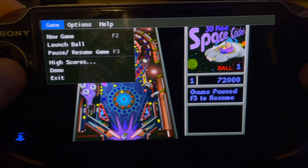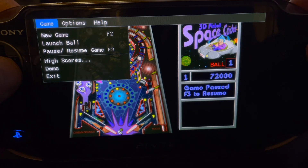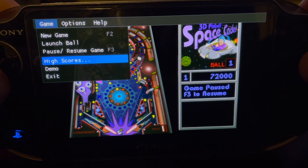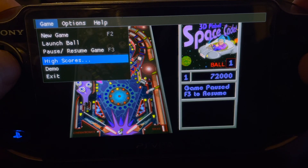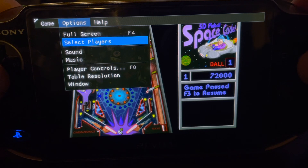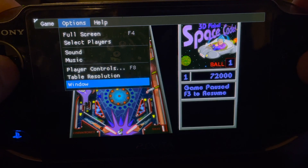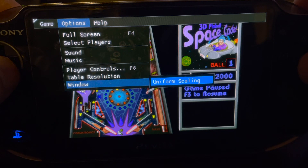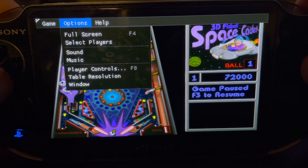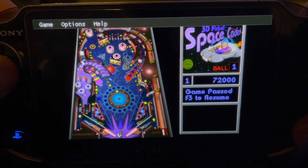It uses ImGui for its menus and everything to replicate sort of the original Windows 95 interface. You've got everything here — even high scores, though high scores aren't saving for some reason; I think that was a quirk of the original game too. Options are here: full screen doesn't really do anything, and you can choose to stretch the game if you'd like, but I hate that so definitely don't do that.